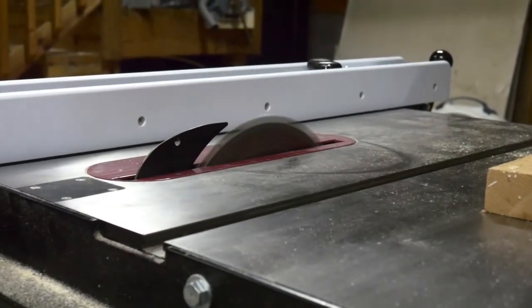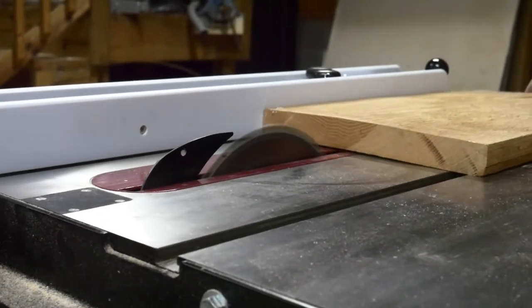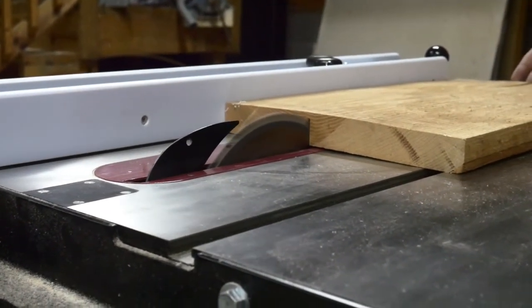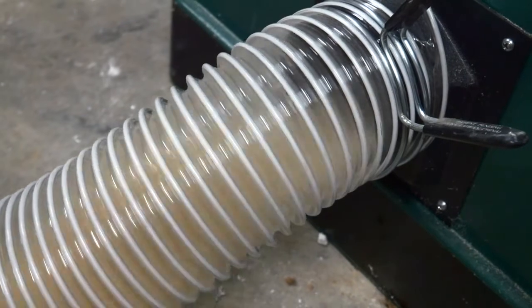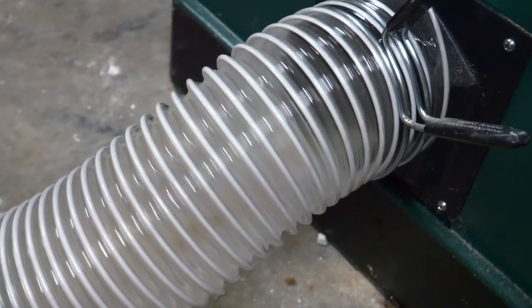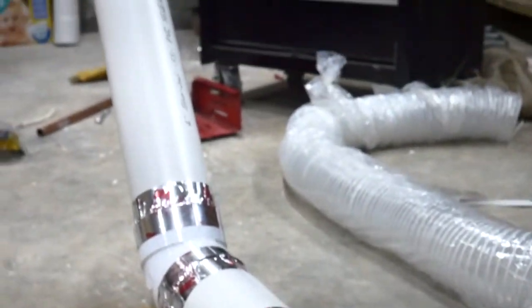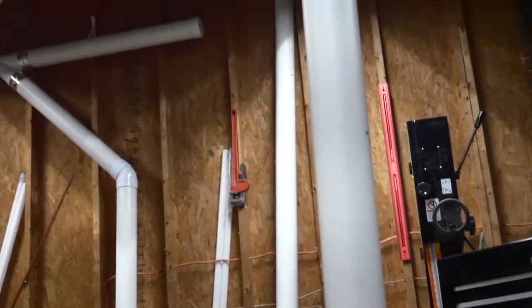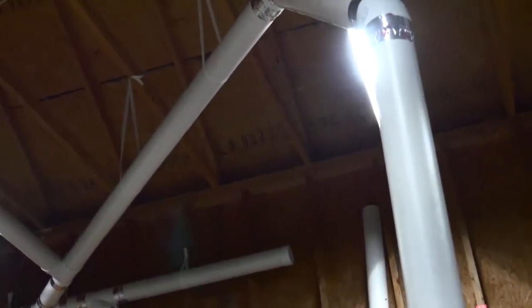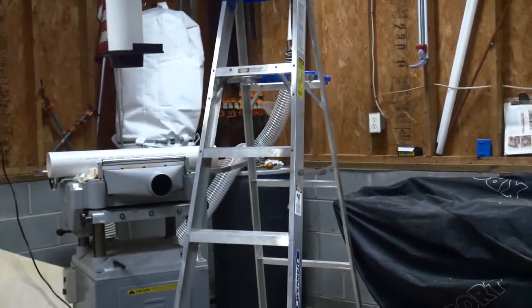The much anticipated time has come. Right now I just capped off all the other locations and let the suction be taken all at the table saw. As you can see I really only have a 90 degree angle turn here and that's right at the chip collector, giving me the optimum amount of suction I can get from any given tool.